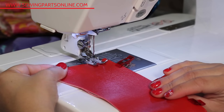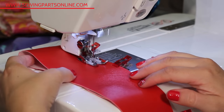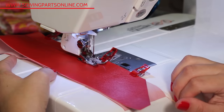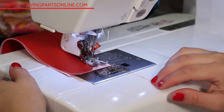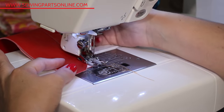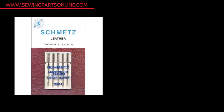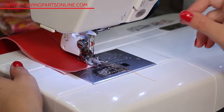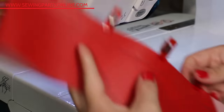The trick to sewing vinyl, faux leather, oil cloth, and laminate fabric is having the right presser foot and needle, as well as something to hold the fabric together — like wonder clips — as pins will leave permanent unsightly holes in the fabric. If you don't have wonder clips, use bobby pins or hair clips. You need a leather needle or a size 116 universal needle and either a walking foot, Teflon foot, or roller foot. Those are really the tricks for sewing vinyl — it's simple as long as you have the special needle, the special clips, and the right foot.